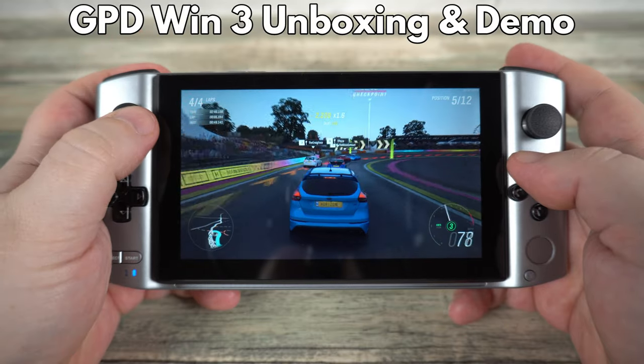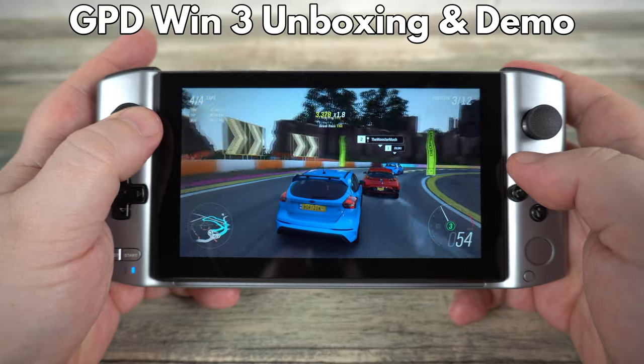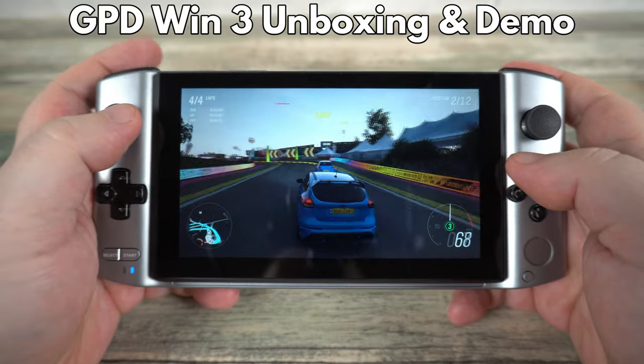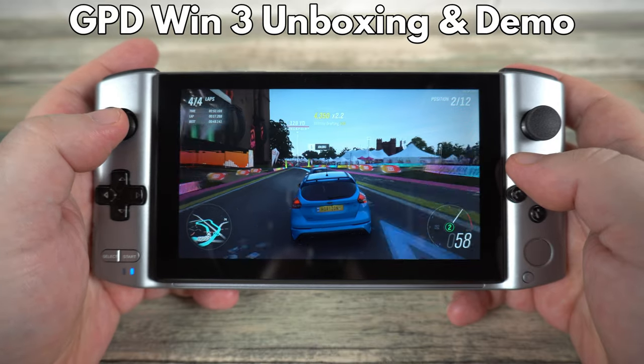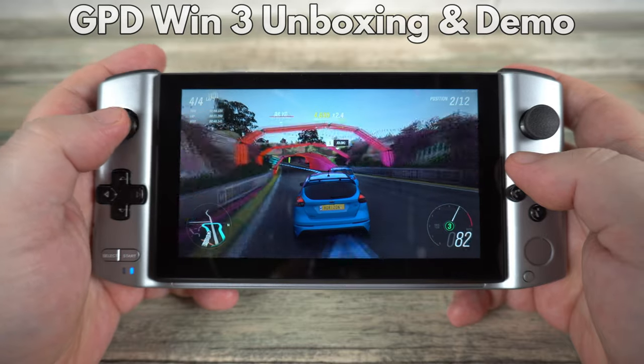Hello and welcome to Droix. Today we are checking out the brand new GPD Win 3 gaming handheld. We will be unboxing it, taking a look at the features, specifications and benchmark results, and wrapping it up with playing some games and emulators.